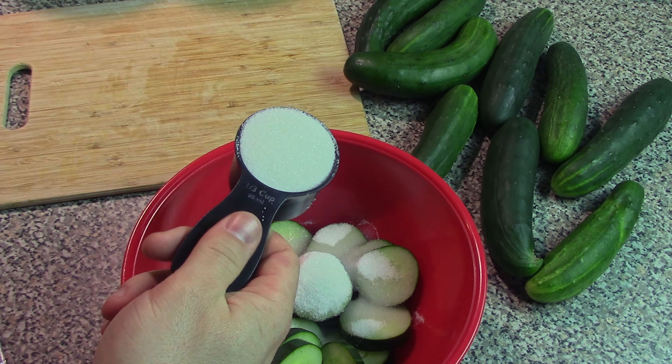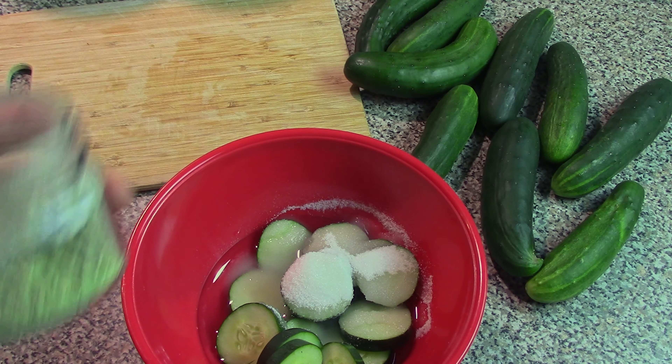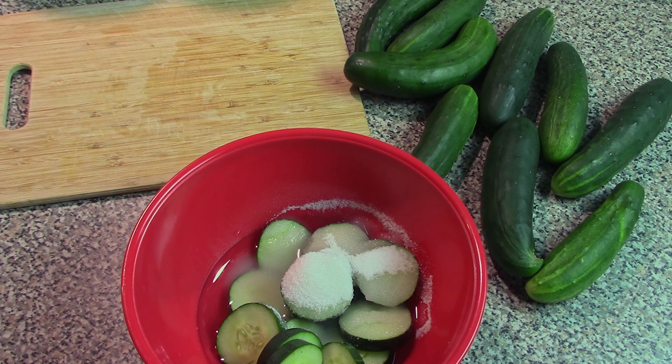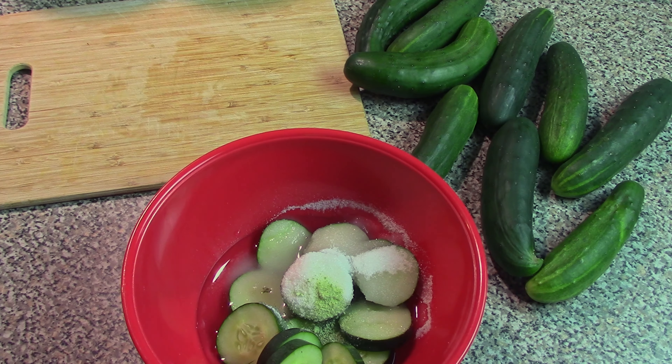Next is two thirds of a cup of white sugar. The final ingredients are highly modifiable if you want. For instance, we're going with our own homemade celery salt — just a pinch, or one eighth of a teaspoon. You can really just eyeball that. You can use dried celery or have salt separately, however you want to do it.